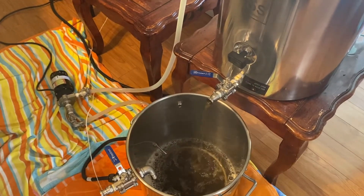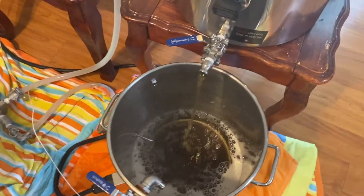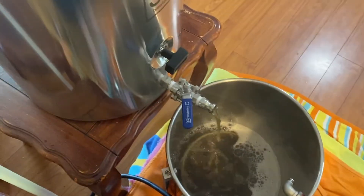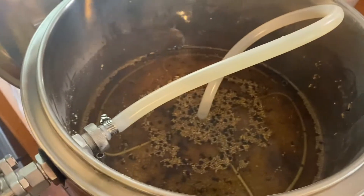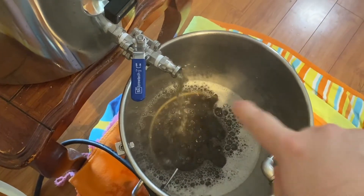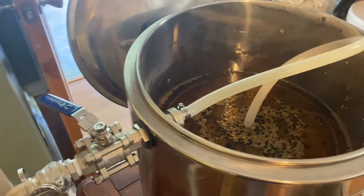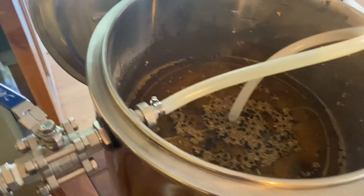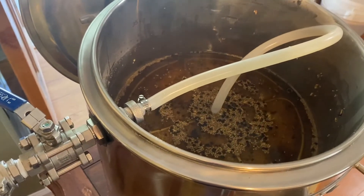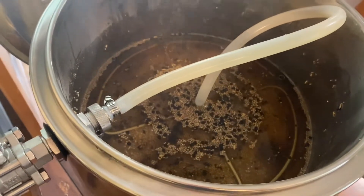So now I'm gravity feeding — eventually I'll replace this pump. The only hard part with this two-kettle RIMS system is you have to juggle these nozzles — that one and that one — because you have to keep enough liquid on top of the grain bed while, more importantly, keeping the heating element submerged. You can see it's a circular heating element. Every once in a while I have to come check and adjust these valves to keep the flow correct. I could get a float valve for the top, but I don't think I have enough liquid for the ball to float.